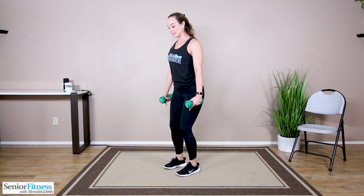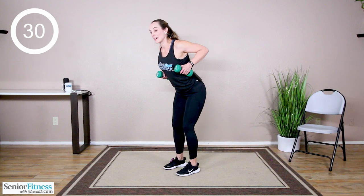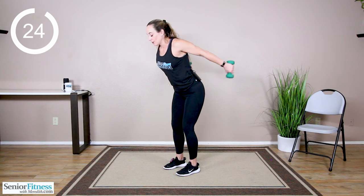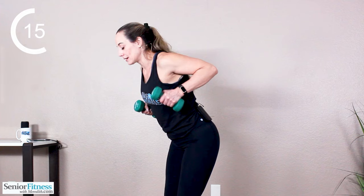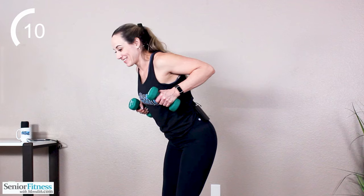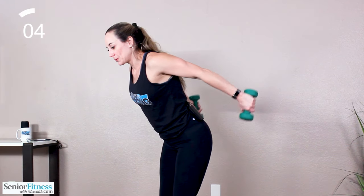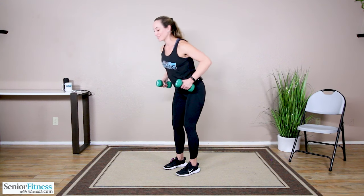Good job. Foot down — kickbacks are next. Plant those feet, slight bend in the knee joint, hinging forward at the hips. Elbows stay nice and high. Think about just the hand, the dumbbell, and the forearm moving — the rest of the arm is locked in place. Strings are holding those elbows high. Extend and release, slow and controlled. Triceps — the upper back part of the arm. Always have a nice base. Nice and tall.